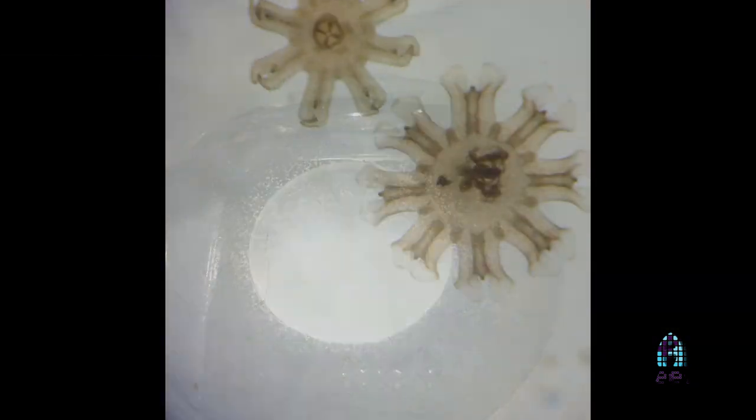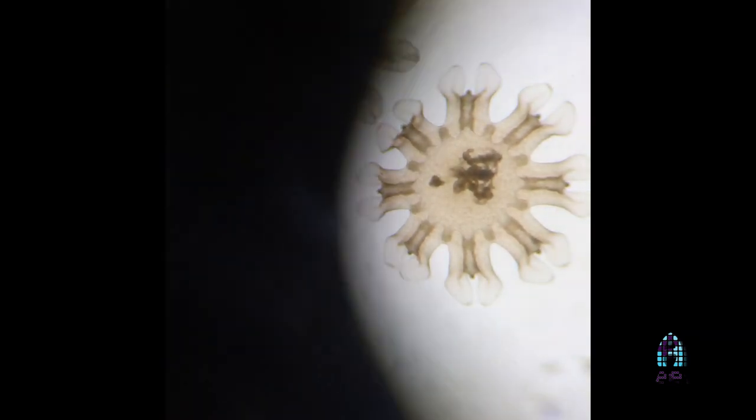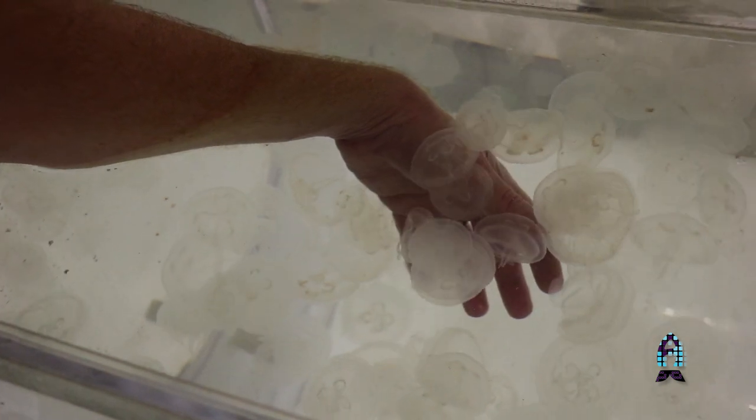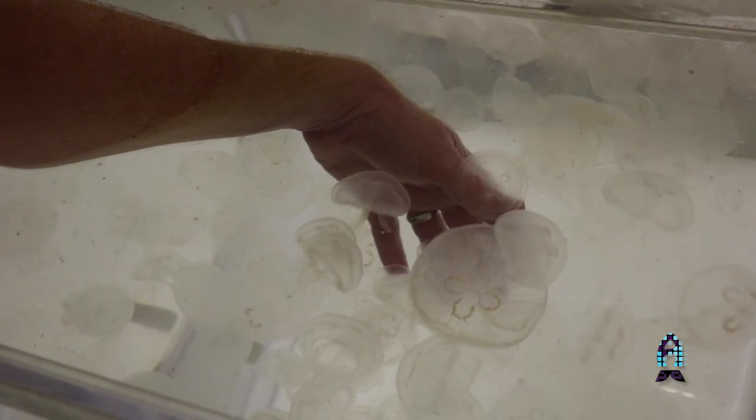Our moon jellyfish are very easy to maintain and are aquacultured — we don't take anything from the wild. Everything is lab-grown, and we do this for two reasons. One, moon jellyfish are very hardy to begin with, and two, because they're aquacultured, they're even hardier. They don't sting and don't react to people with sensitive skin, unlike other jellyfish that might sting you, such as the flame jellyfish, box jellyfish, or lion's mane jellyfish. We like to focus on safe, healthy animals — we don't want to put any of our customers in the hospital.